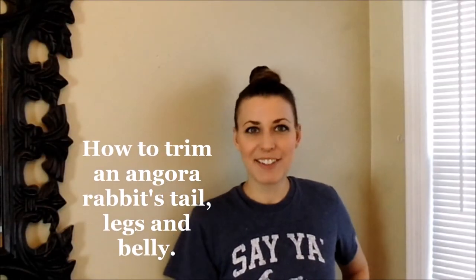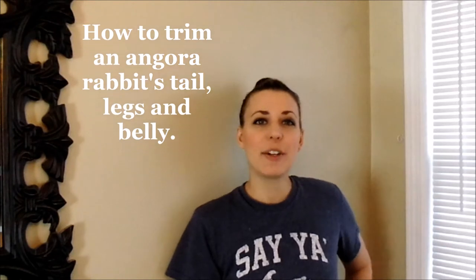Good morning everybody, I'm Stephanie Nelson from Razzle Dazzle Rappetry and Yarns LLC. Today we have a grooming video for you. We're going to share just a little bit about how we groom our bunnies when we use scissors only. We're also going to show you some tips and tricks for grooming their legs and grooming their bellies. So enjoy!